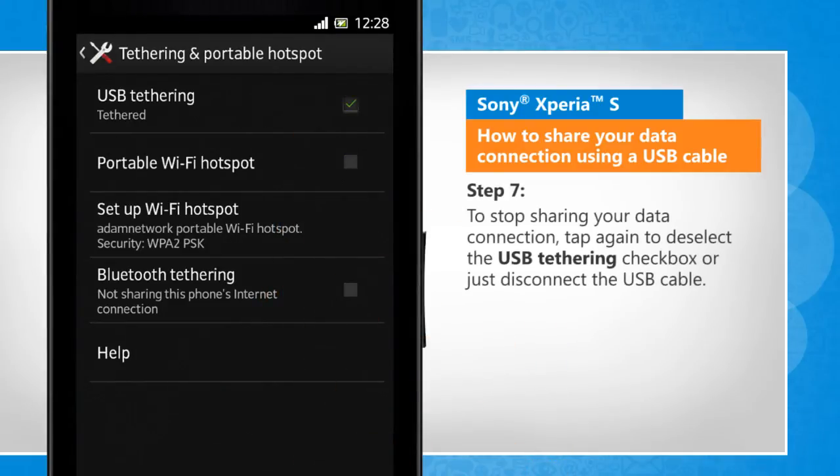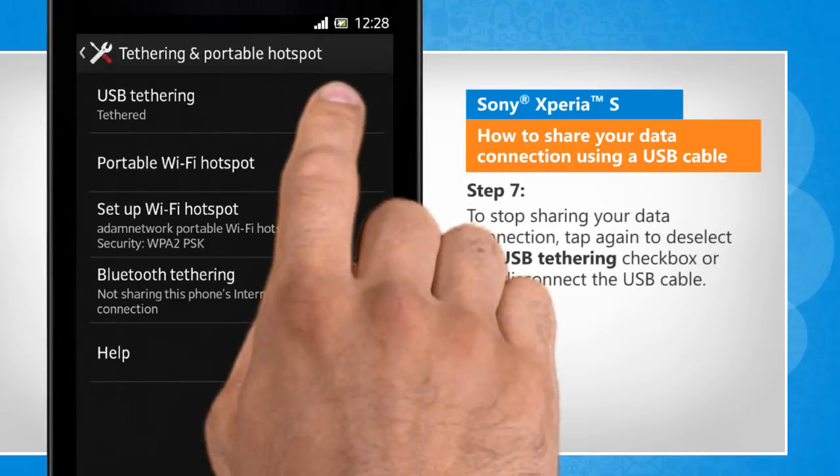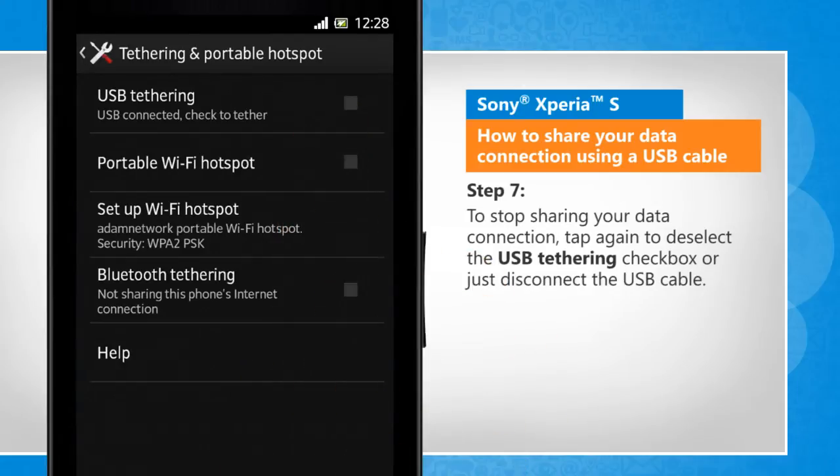To stop sharing your data connection, tap again to deselect the USB Tethering checkbox or just disconnect the USB cable.